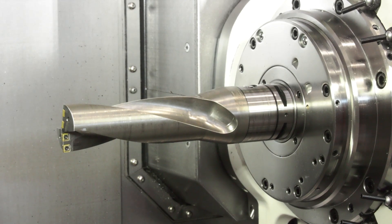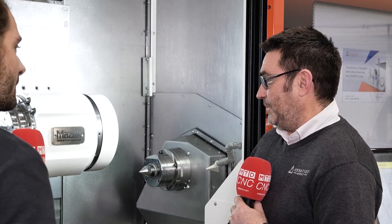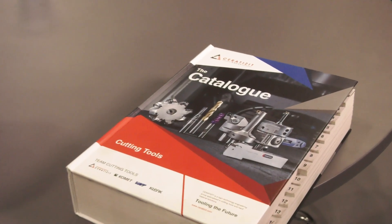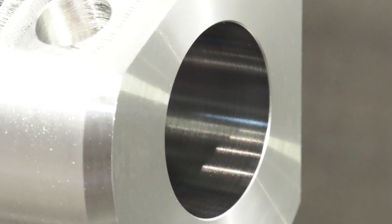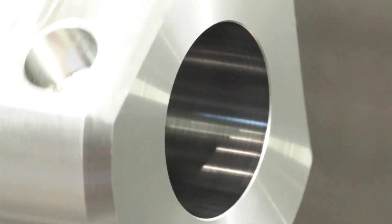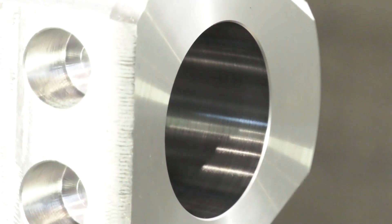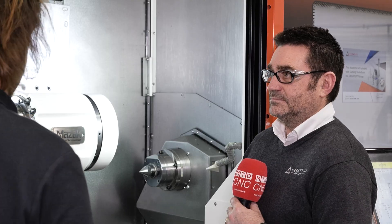I've not seen many drills with a forged body before. Well, nor had I until Comet became part of the group — we've really put these drills through their paces. In 30 odd years of engineering I've never seen anything like it. With the rigidity, not only does it give you extended tool life, it gives you an absolutely brilliant finish in the bore. I've got to say the finish is actually fantastic — better than I've seen from any other U-drill, and I've used quite a few in my time.